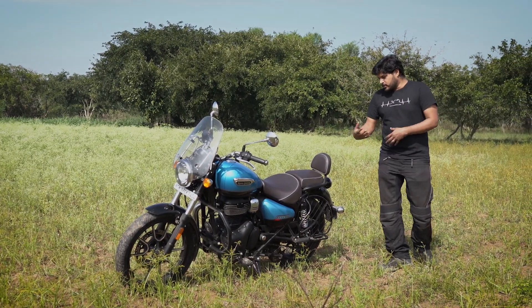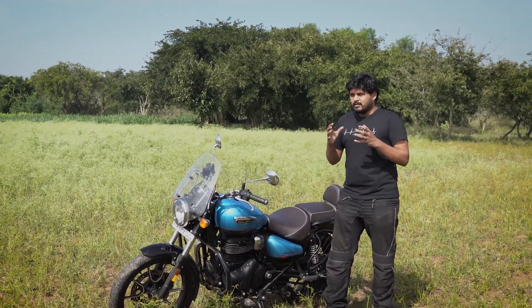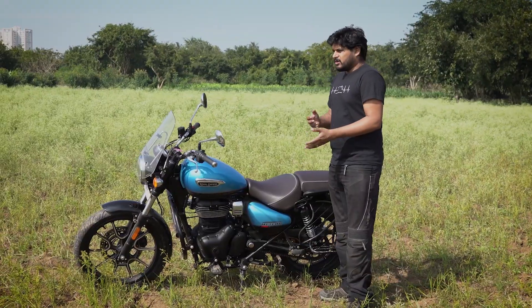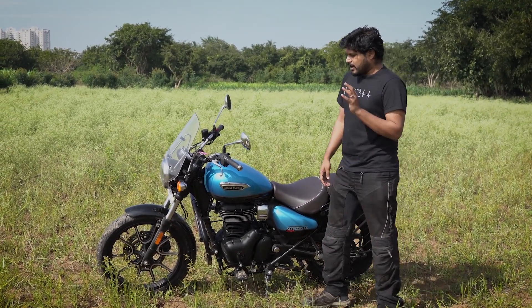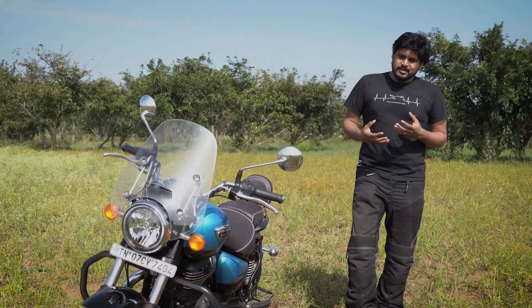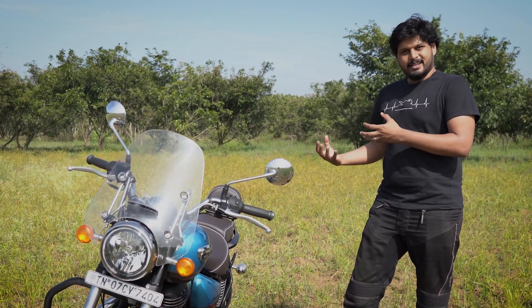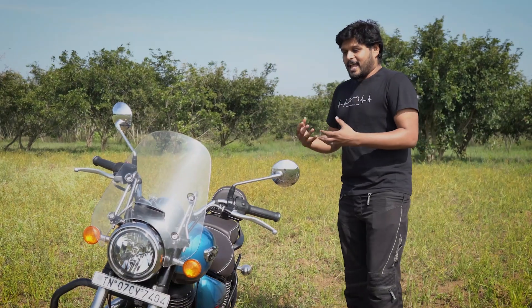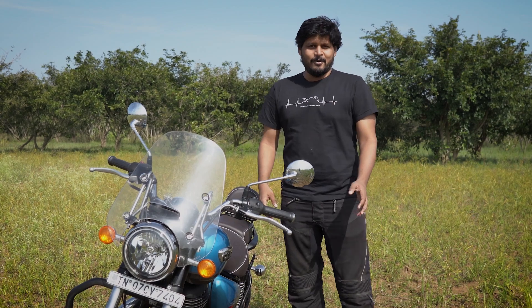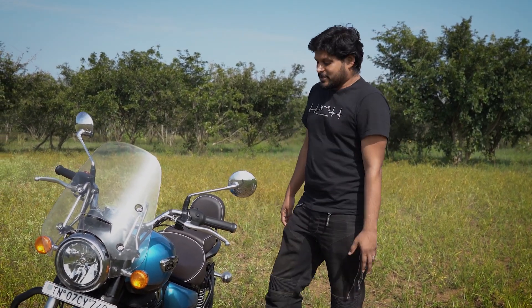One important thing for daily commuting in traffic is the gearbox. Previous generations had a lot of complaints about being very clunky, but the gearbox is now quite slick — the gears change with very precise feel and you don't hit false neutrals at all. I still wish the clutch was a little bit lighter. With the new engine character, this Meteor 350 engine has become more in line with the Himalayan and the Interceptor — you can ride it however you want. One key thing I felt for the first time is that an assist slipper clutch would have been really awesome on this, since you can actually push this motorcycle hard and do fast downshifts.